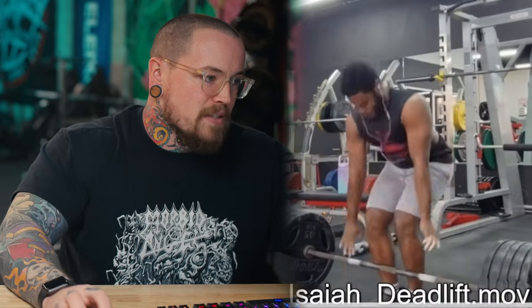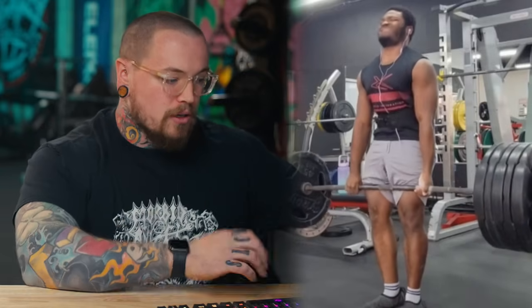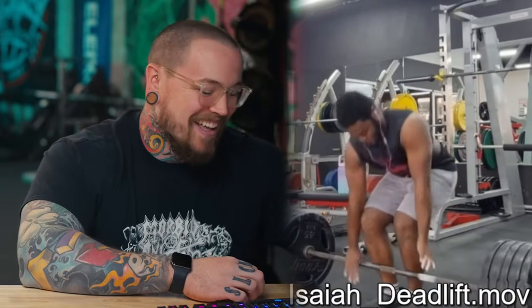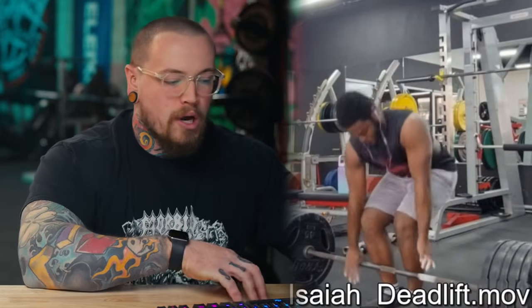Our third lifter is Isaiah. He tends to generate a lot of power off the floor but has difficulty at lockout. This is a 520-pound attempt and he's sure he has strength closer to 540 when fresh. He already knows he's getting red lights for hitching and ramping — his mom apparently called him out for ramping when he sent her the PR.